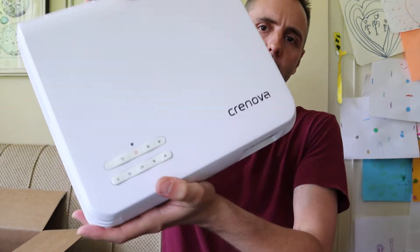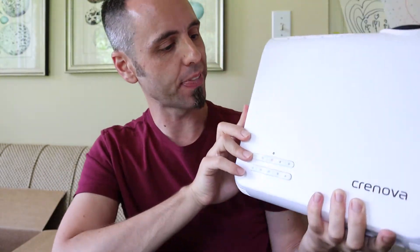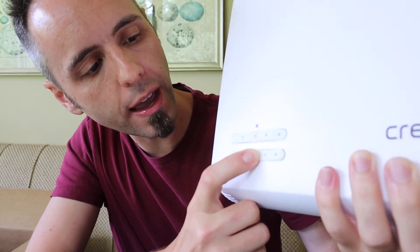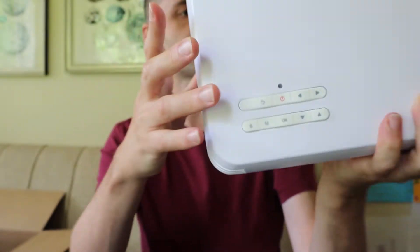This is made by Cronova — I'll link it up in the description below. It's an LED lamp, so you shouldn't have to change a bulb, which I never thought about with projectors — because usually the bulb is one of the most expensive things you have to continually purchase, depending on how much you use it. Now that they have LEDs, it should last hopefully a lifetime. Also, LEDs don't produce much heat, so the projector won't get as hot as a normal projector — another selling point. There are buttons on the front: S, M, up/down, left/right, a power button, and a back button. I'm not sure what S and M stand for, so I'll have to dig into that.